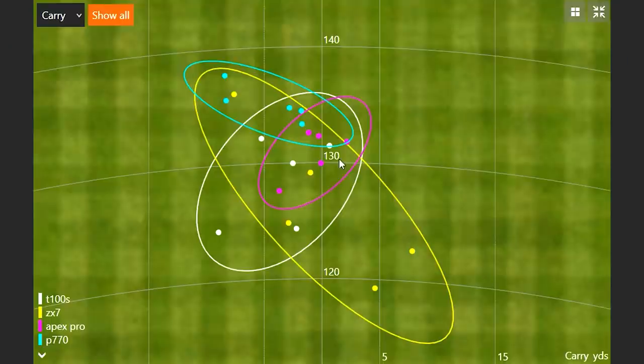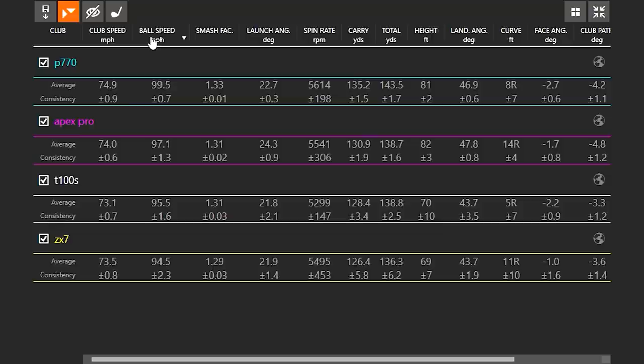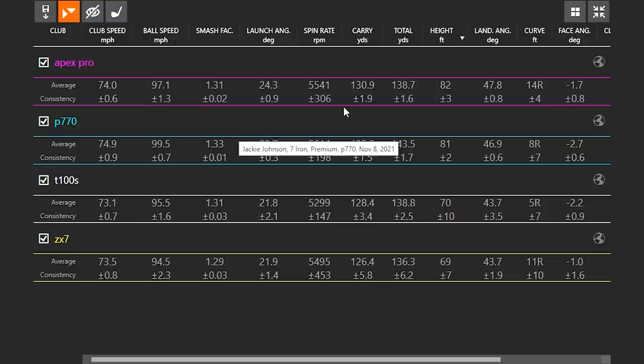Clearly you were confident for a reason with these numbers. We could argue the Apex Pro was straighter, but looking at the data: clear winner in ball speed, clear winner in carry distance, clear winner in total distance — that's all P770. Your club speed was relatively similar across the board in the 73 to 74 range — the P770 was just so efficient. Full disclosure, this is going to be my new gamer — they're coming in February. It was between this and the Apex Pro, actually.